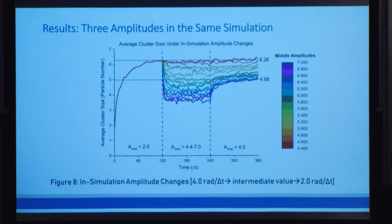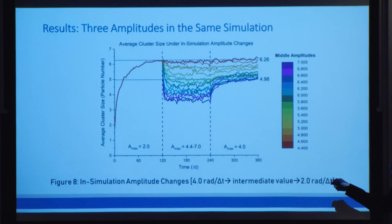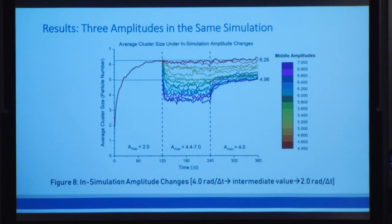The second part of hysteresis is the blocking amplitude — the minimum amplitude necessary to reset that memory and return it to normal behavior. Because we see that all the values after 6.0 for the intermediate amplitude return back to normal behavior, we would say that the blocking amplitude is at 6.0.